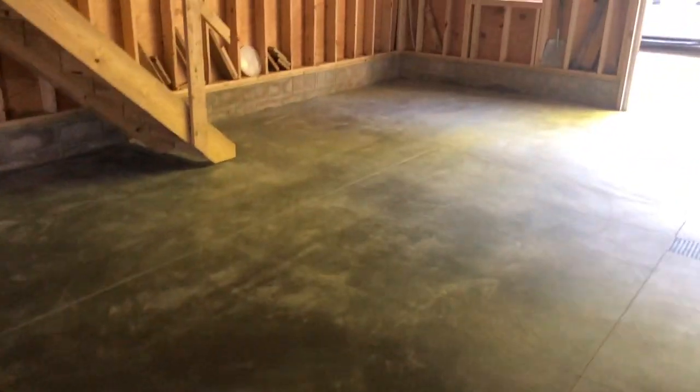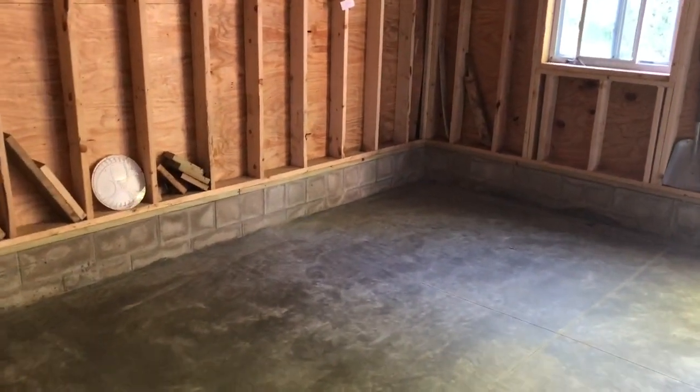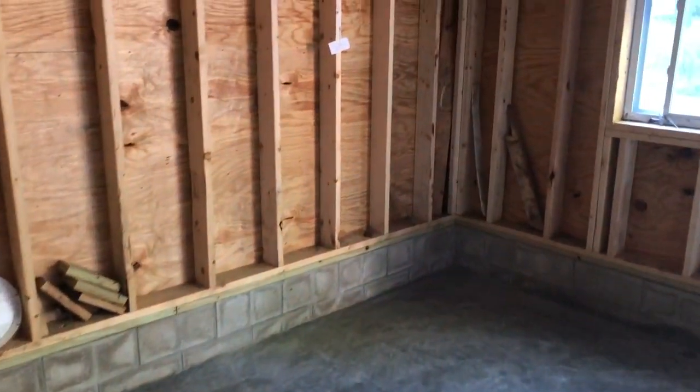The next thing I'll show you — there's not a lot to see — but I can't tell you how cool it is to be walking on concrete in here after several years.